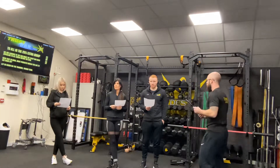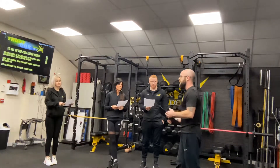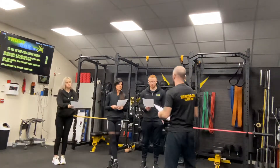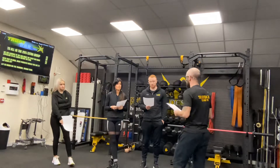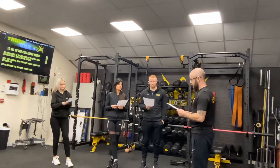First aid kit — we do have the first aid kit in the corner over there. If you do suffer any injuries today within the session, I will administer first aid. We also have a first aider in the water cabin who will come and assist with that as well.